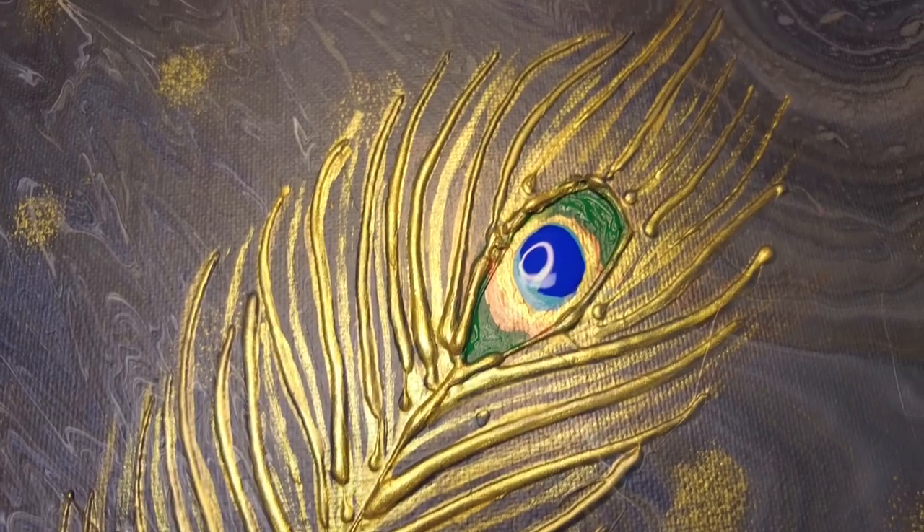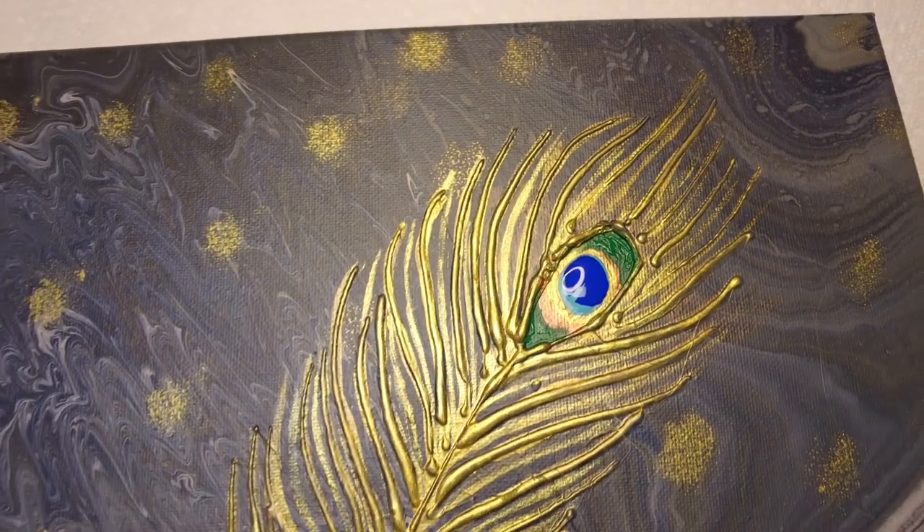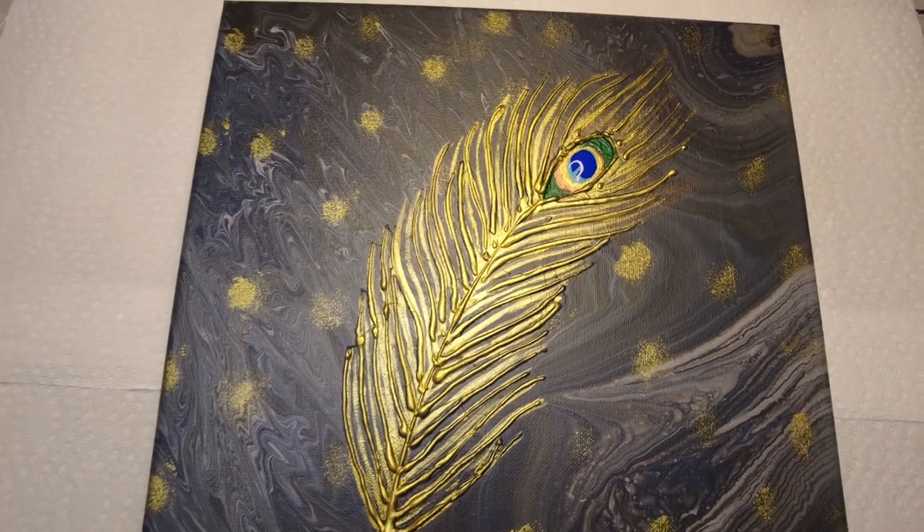Here's the final piece. I think adding highlights of 24 Karat Gold from Deco Art worked beautifully. Let me know what you think!